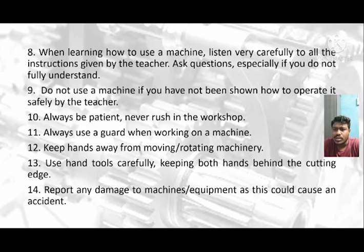Always use a guard when working on a machine. Keep hands away from moving or rotating machinery. Use hand tools carefully, keeping both hands behind the cutting edge. Finally, report any damage to machines or equipment as this could cause an accident.